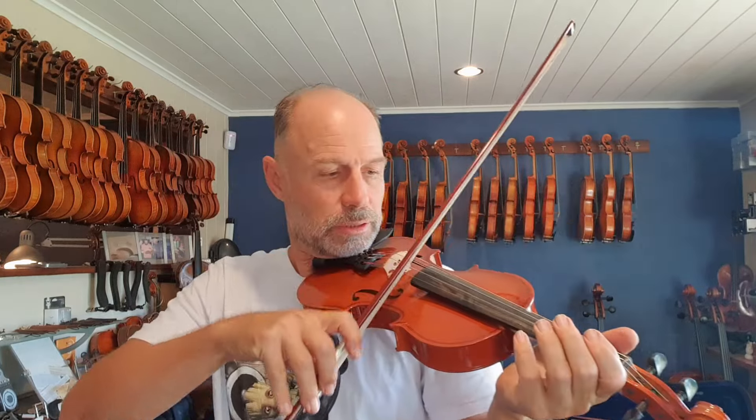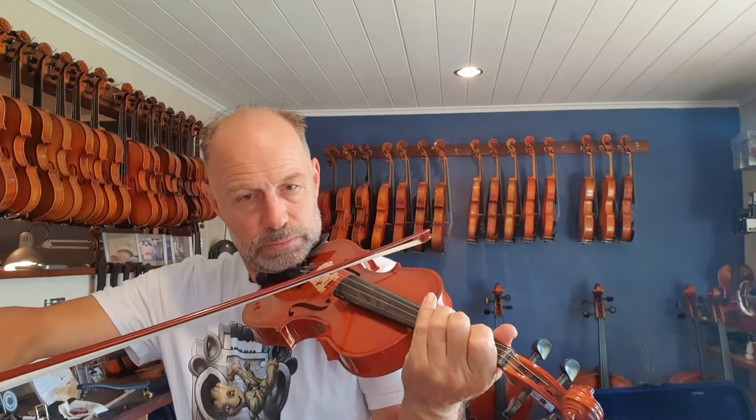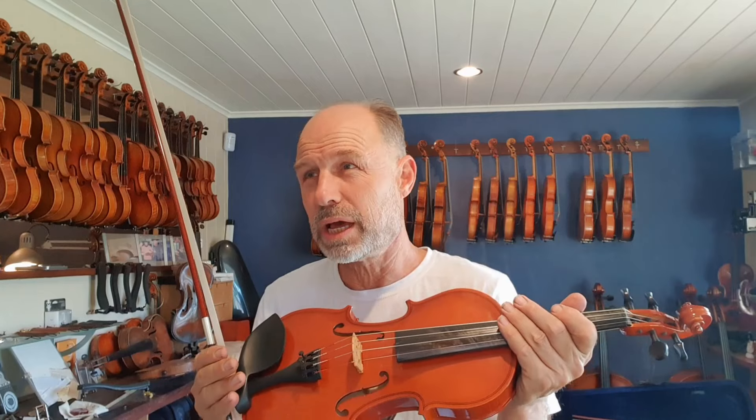I'm just going to play it again and I'll discuss the sound a little bit. And then I'm going to get behind what the structural things are that are holding up the instrument from sounding really good. It's okay, but it's got that slight tinniness to it. If I show you a different instrument, you can see what the difference is.